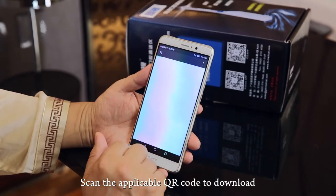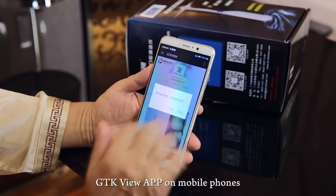Scan the applicable QR code to download the GTK VIEW app on your mobile phone.